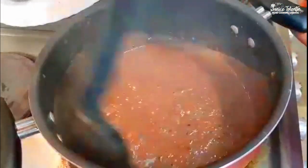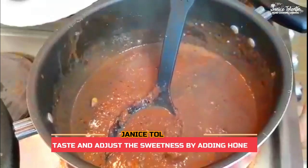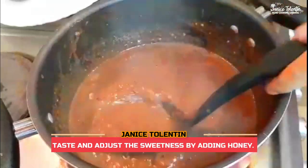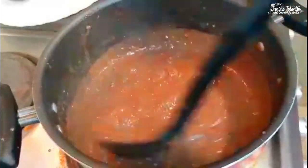Just mix it nicely, and then the quinoa porridge is ready. Mmm, it's amazing!